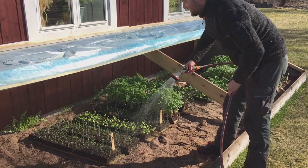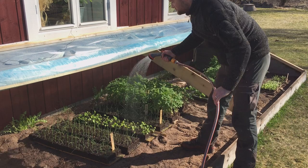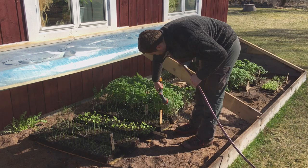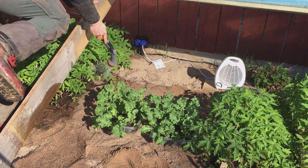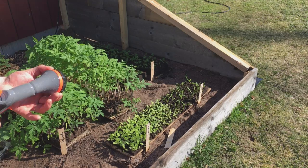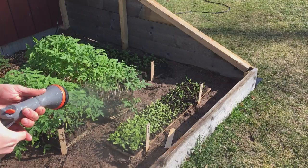These soil blocks you can water a lot — you can pretty much over-water them because they sit on boards and are aerated in between. They will air dry very well. If you don't water enough, you'll obviously get stressed plants and they may bolt. I really need to transplant these tomato plants. Now I'll switch the hose to mist mode — it sprays out this fine water that's very good for these sensitive plants.